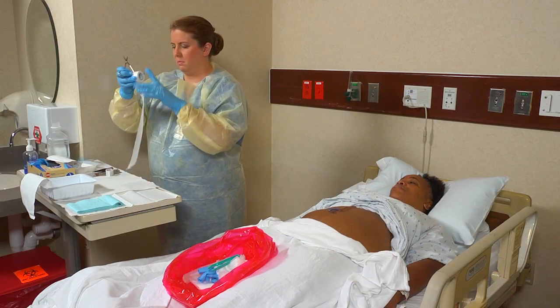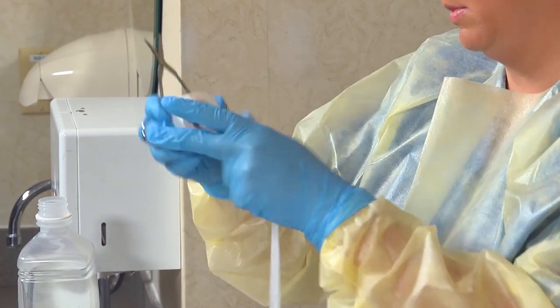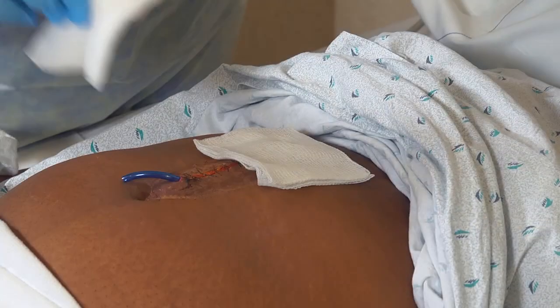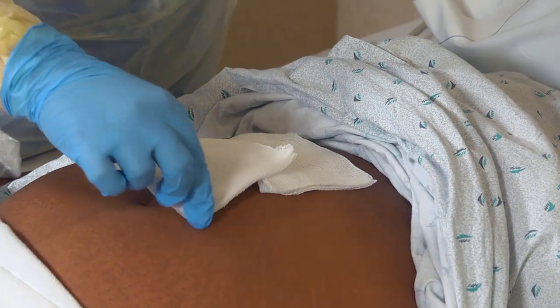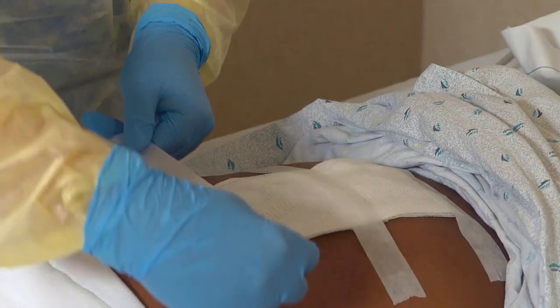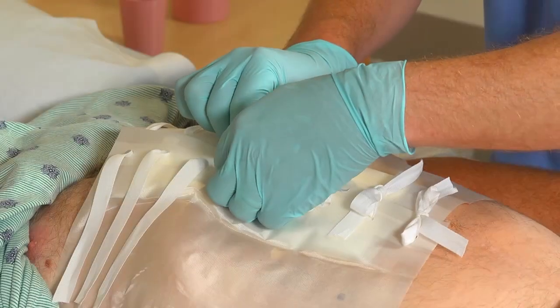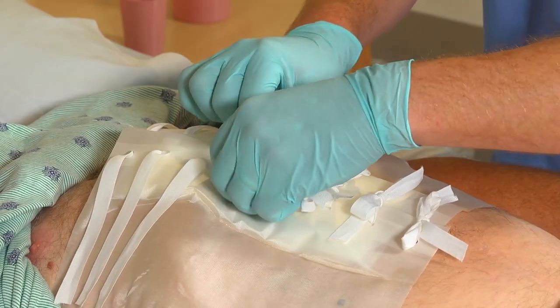Cut the lengths of tape that you'll need. Next, apply dressings as directed by the nurse and tape the dressings in place. Or, secure them with Montgomery ties.